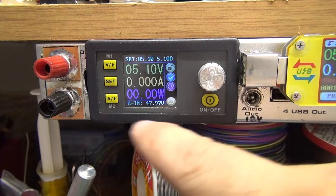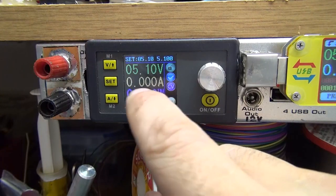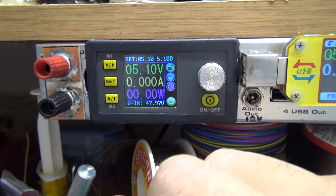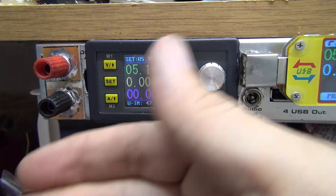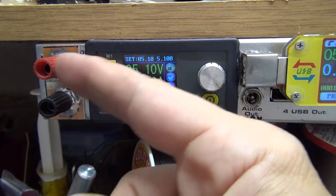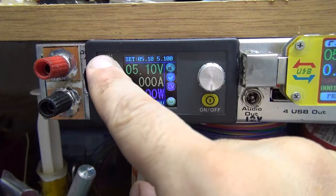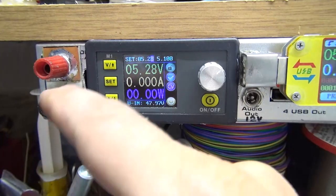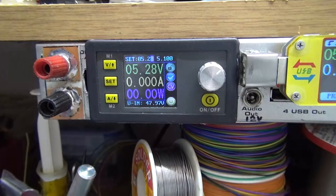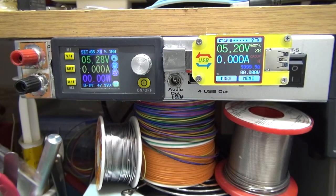You can also use this device for charging lithium-ion batteries by adjusting the maximum current needed for your cell. And if you have a laptop to repair, you can adjust 19 or 20 volts here — any voltage you want — and supply the laptop for troubleshooting. That was the video for today, I hope you like it — see you soon.